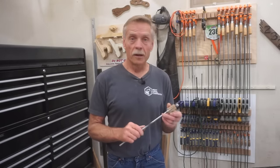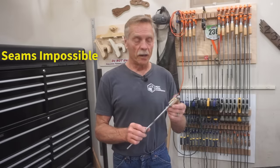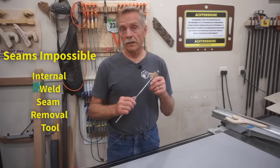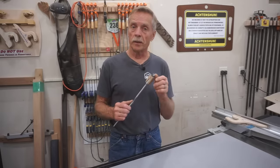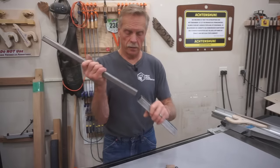What you're seeing here being revealed to the world of makers everywhere for the first time ever is a tool that I've named the Seams Impossible Internal Weld Seam Removing Tool. I invented and created this tool to quickly cut out the internal weld seam from the inside of square steel tubing so the two closely fitting pieces will sleeve together like this.